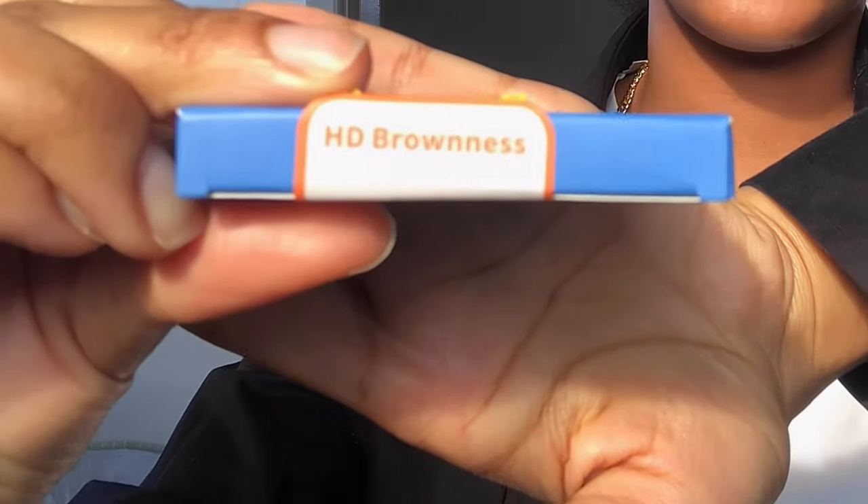Time for the reveal — I don't think I can see much of a difference in the camera, but in the mirror it looks like something different. This is the HD brownness. I thought it would be more natural brown but that's fine. I just love how I can see in them. I don't see much of a difference but at the same time I like it — maybe if I edit it, because right now I can't really see myself in the camera.